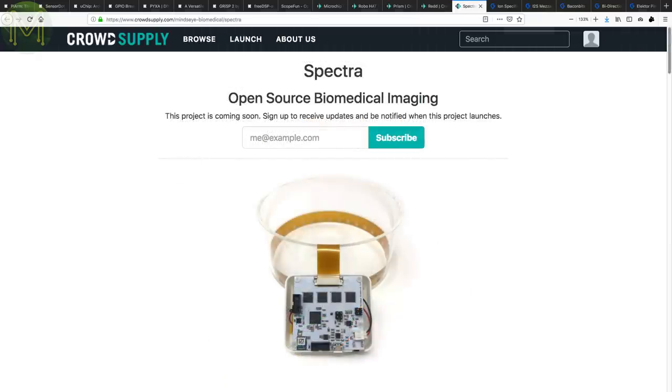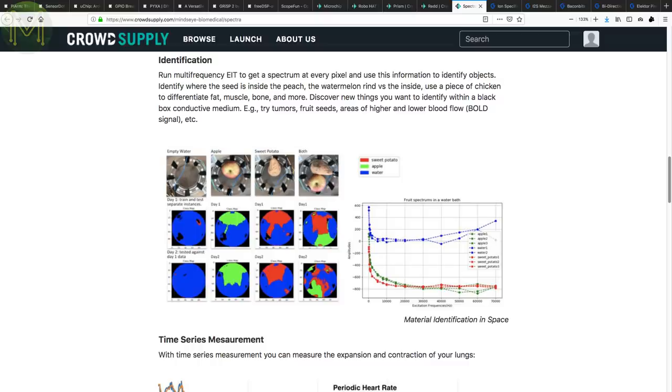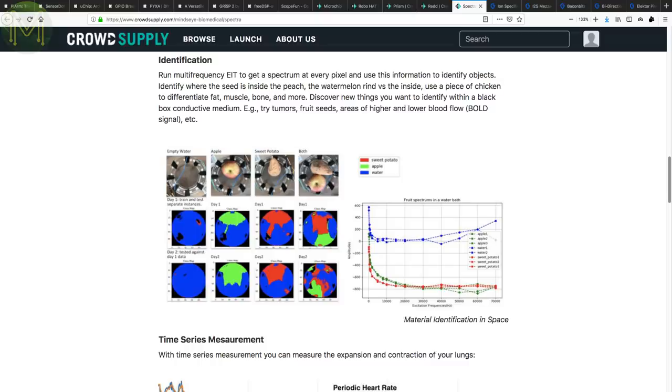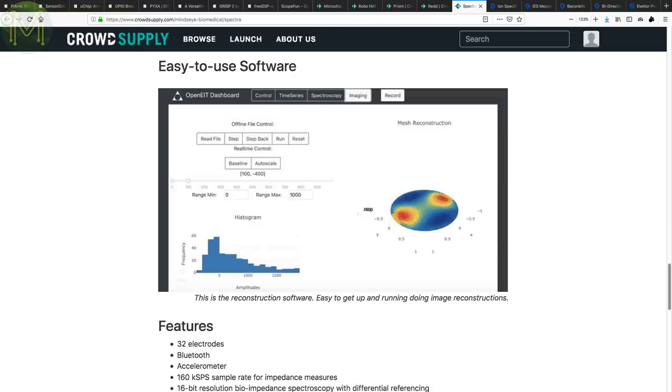There's been a few biomedical maker products in the past, like the HealthyPie back in Weekly Roundup number 36. However, this one is unusual in that it gives you bio-impedance tomography, which essentially means that you can scan anything placed within the phantom — which is a biomedical term for that little circular bit in the middle. Not only can you scan the fruit of your choice, but also measure blood flow changes and even determine the presence of hemoglobin in blood samples. You can fetch data over Bluetooth at 160 kilo samples per second with 16-bit resolution, and it also contains an accelerometer — so theoretically you could do a full 3D scan of an object.